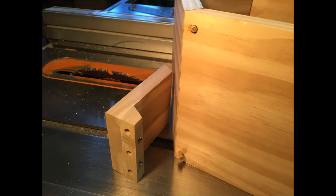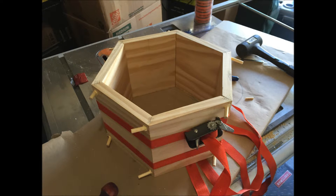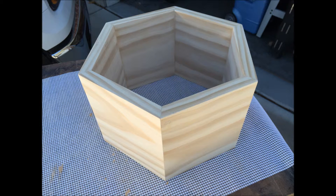I used a homemade doweling jig that I had used on a previous project to reinforce the joints with some quarter-inch dowels for added strength. Gluing it up is a pretty simple thing to do — I just used a couple of band clamps to keep it all in place while the glue set up. After it came out of the clamps, the first thing I did was sand it down to 100 grit and then to 150 grit, both inside and out.